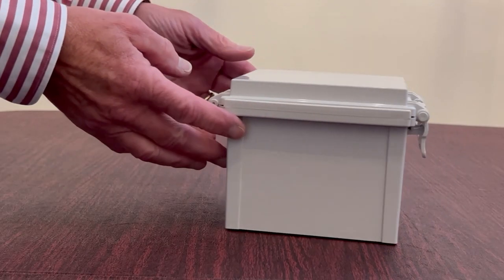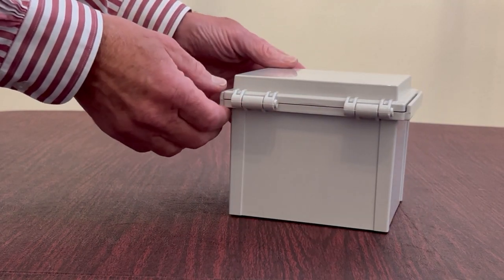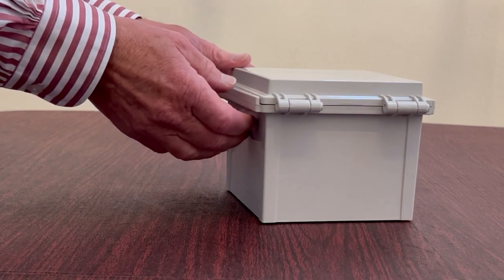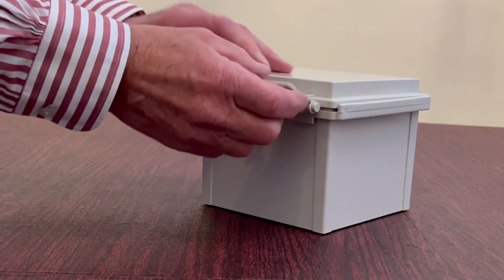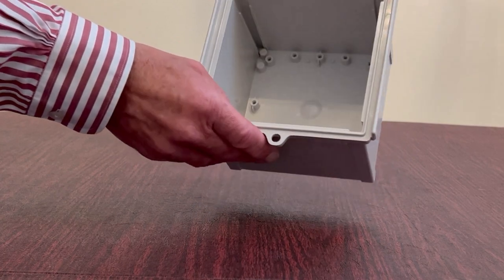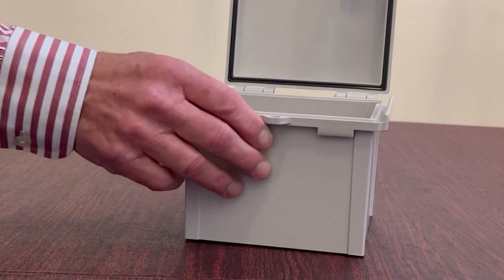Bud's PTR series is the best combination of environmental protection and value pricing. These enclosures are completely made of ABS plastic, including the hinges and latches, making them ideal for applications that need a non-corrosive enclosure in markets such as marine and agriculture.